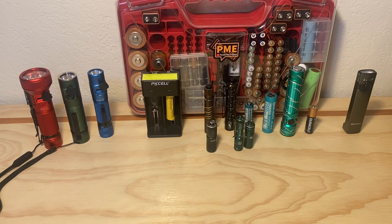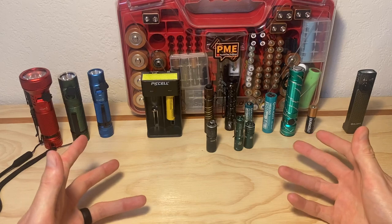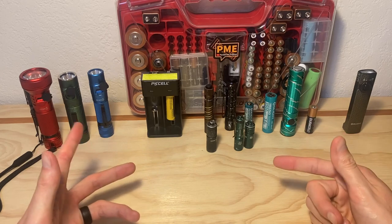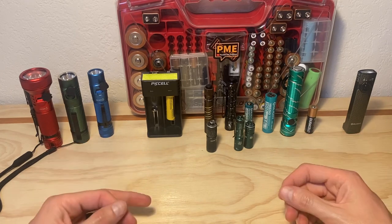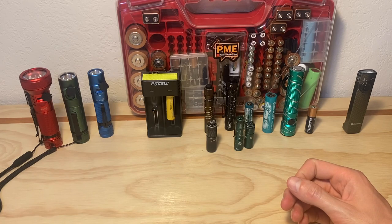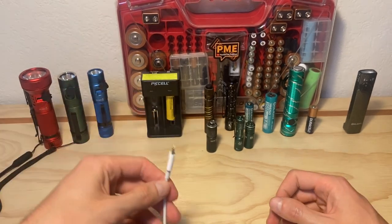We'll start with the notion that you're going to have a few different lights that you find useful in your life — it might be one, two, or five, who knows. Maybe you like to have a keychain light, a light for every day, one for your car, your home, camping, whatever it is. If you're at all able to keep all of those lights using a single charging method — USB-C — that's going to make your life a lot easier.